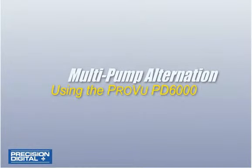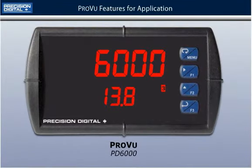This video will demonstrate the PD6000 ProView Process Meter in a level application, particularly pump alternation control in a sump. The PD6000 boasts several features that cater especially to level applications, such as pump alternation control.